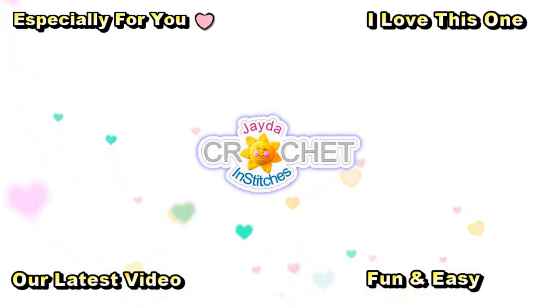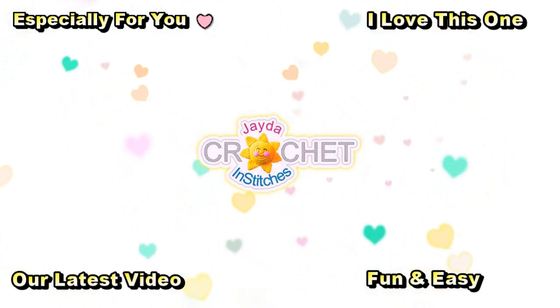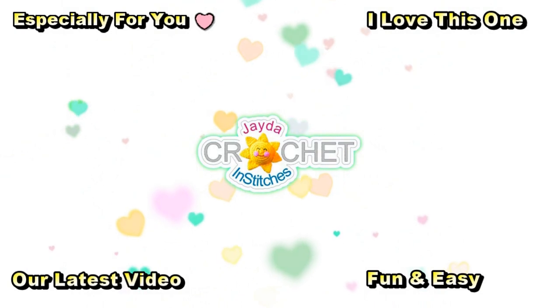Thank you for watching today. Here are some of our other videos you might be interested in — and don't forget to subscribe.